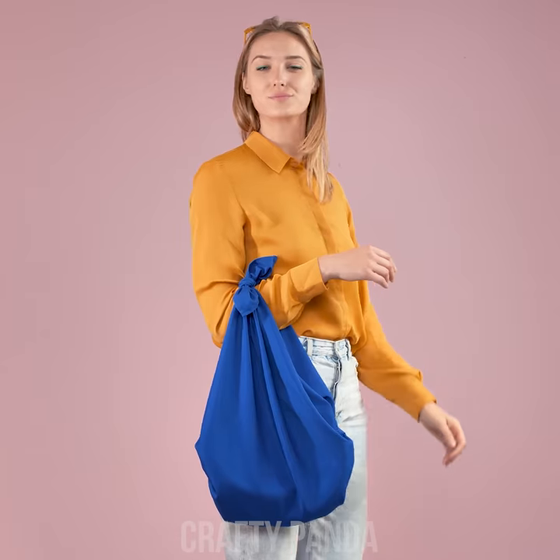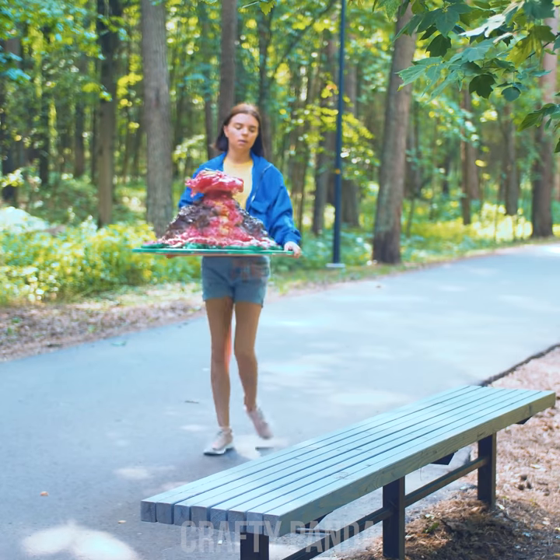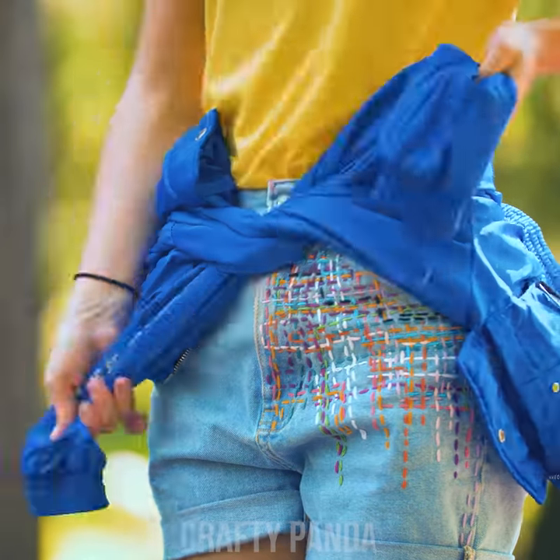And if it doesn't, well, just grab a bigger scarf! It should be a lot easier than finding a proper handbag, right? Not sure if it's the lava or just the hot weather… It's getting really hot carrying this thing all the way to school… The jacket's definitely not needed now!